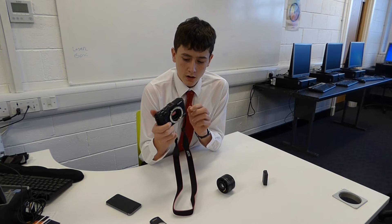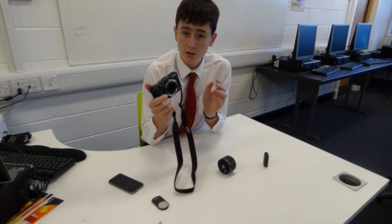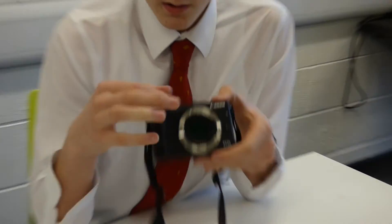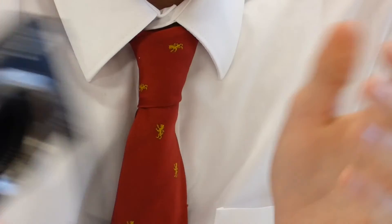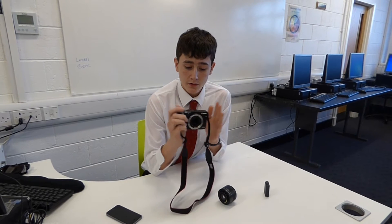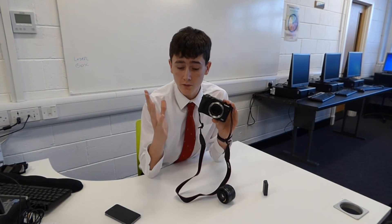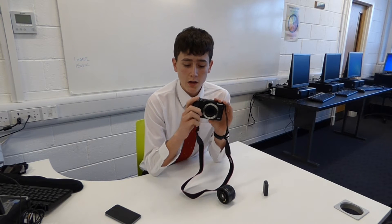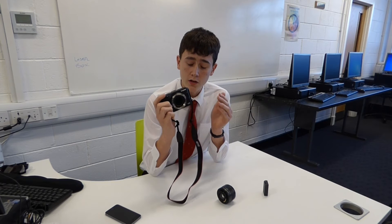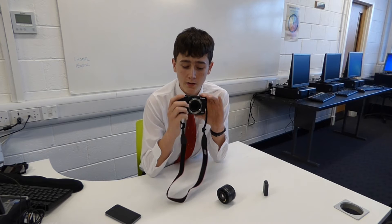Canon also offers a 22mm pancake lens for this, which is much smaller if you're just out taking photos generally. They also have a 55-200mm zoom lens for this camera, which is a fantastic addition and allows you to get shots that are really far away. That's the maximum in the EF-M lens range. If you wanted to go further, you would have to buy the EF adapter.